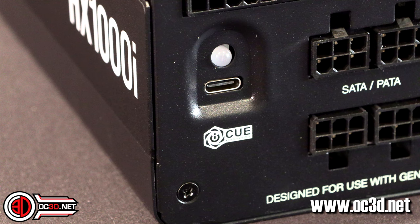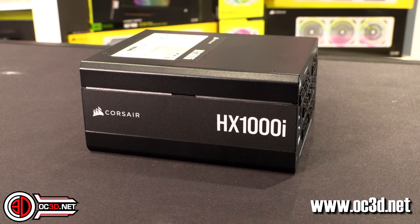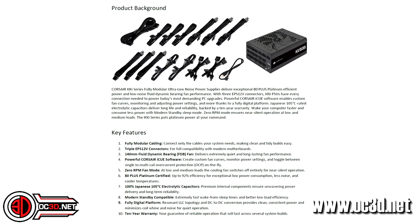It has a 140mm fan which you can control with the IQ software. It runs at zero RPM a lot, which is handy — it only really kicks on when needed. Once it has come on it does take a long time to go back off. It's a fully digital platform with Japanese 105°C rated electrolytic capacitors, modern standby compatible, and it has a 10-year warranty.